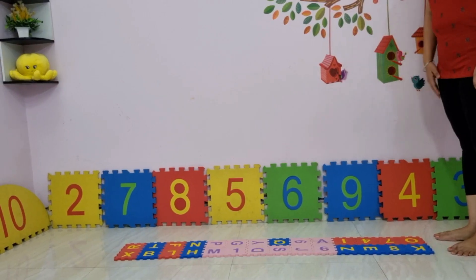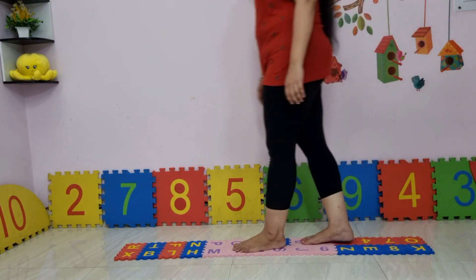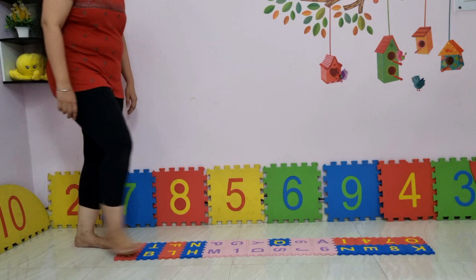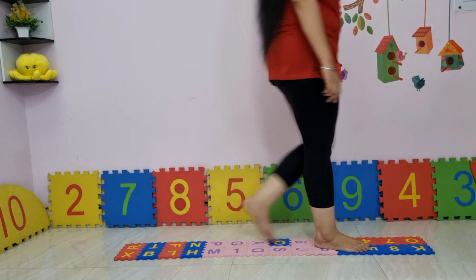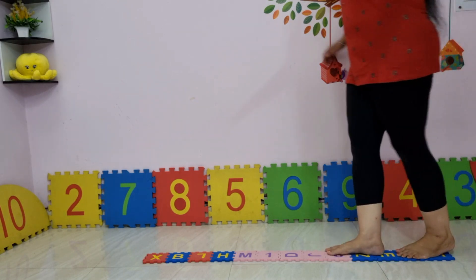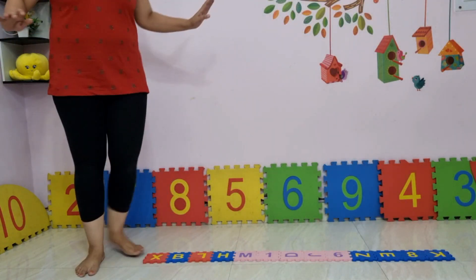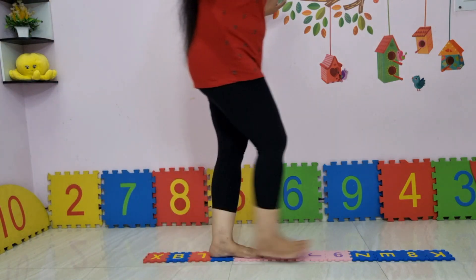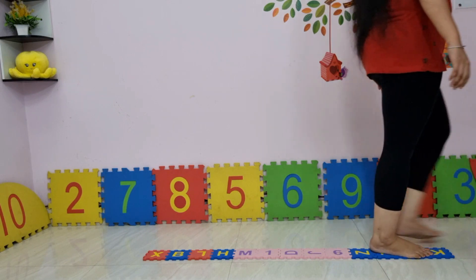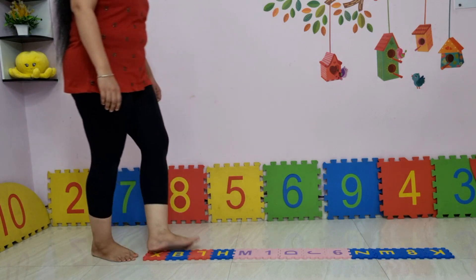Let us start at the ground level, where we try to walk on a wide strip on the floor, or you can also use a wide tape. Later on, a thin strip can be used for the child to balance even further, and without falling, they have to walk on it. Next, make them practice walking backwards, first on a wider strip, then a thin strip.